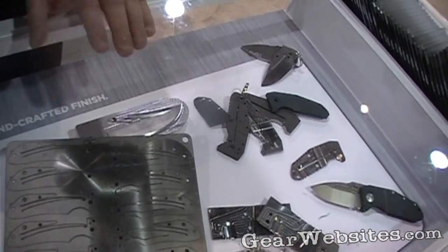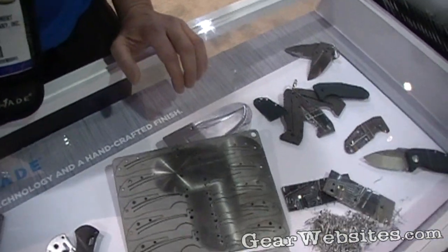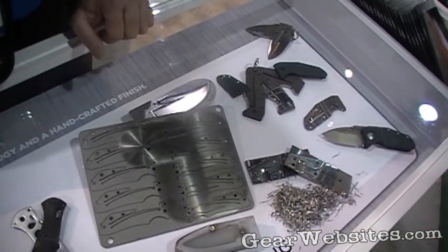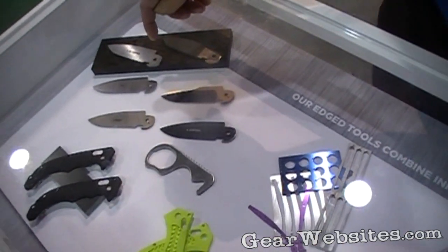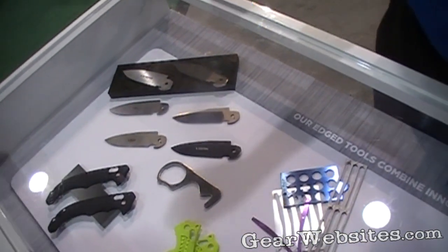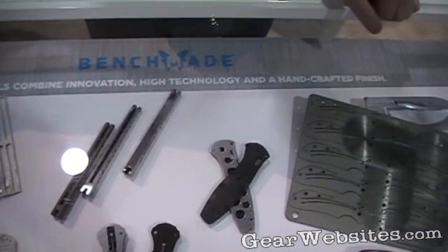Then about half or a little more of our blades will then go into a ceramic coating process, where they'll be blasted and go through the ceramic coating. Then on those mechanisms that have any kind of an axis lock or any kind of a tang, we'll remove that material again so you won't affect the mechanisms. So quite a bit of processes go into the manufacturing of the blade.